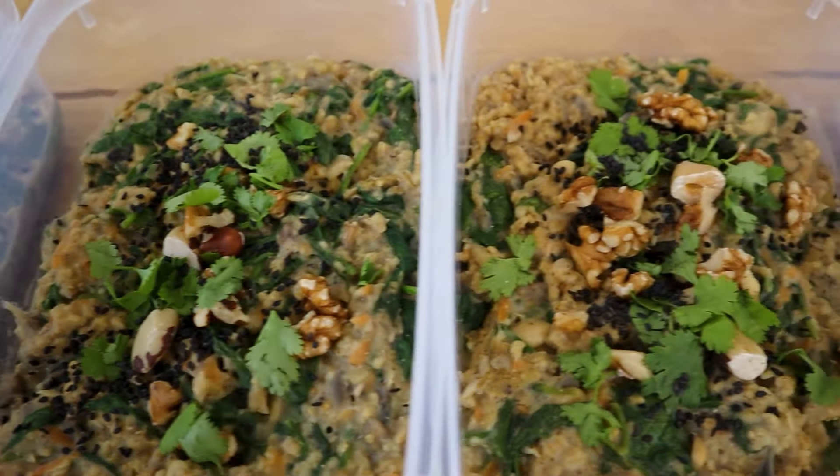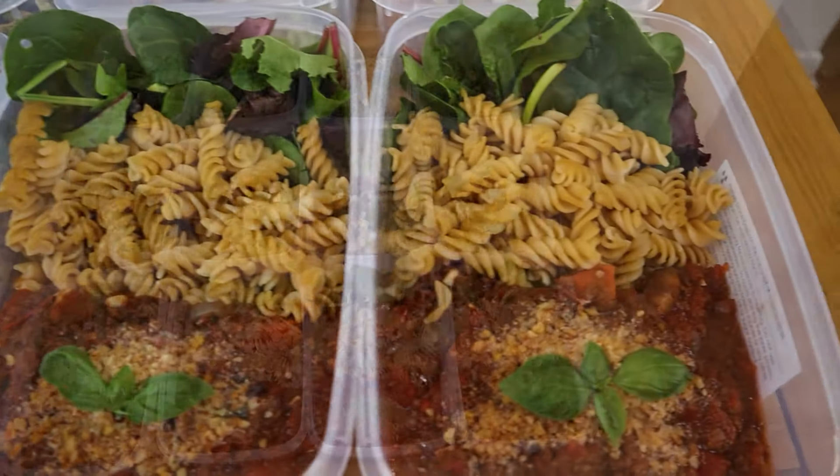Do you want to optimize your health or body shape while creating a kinder world? I've got you covered with my high protein vegan meal prep.